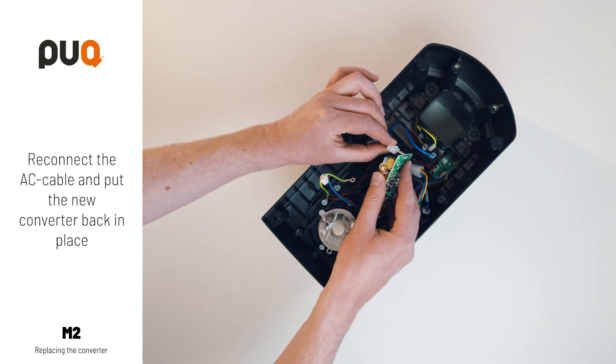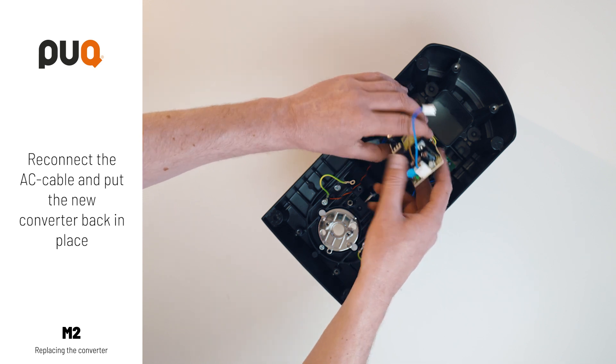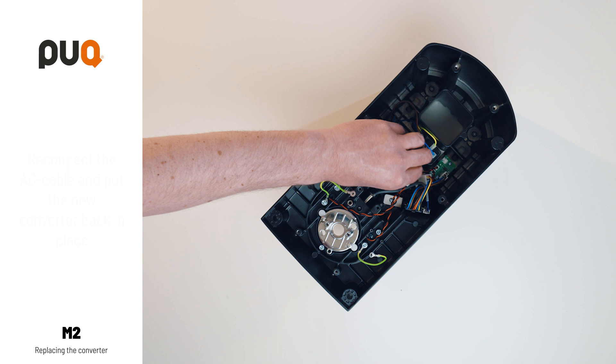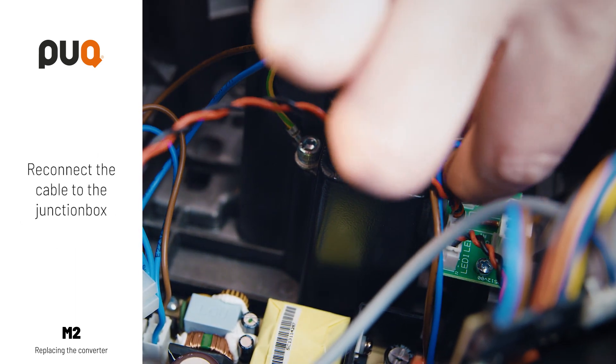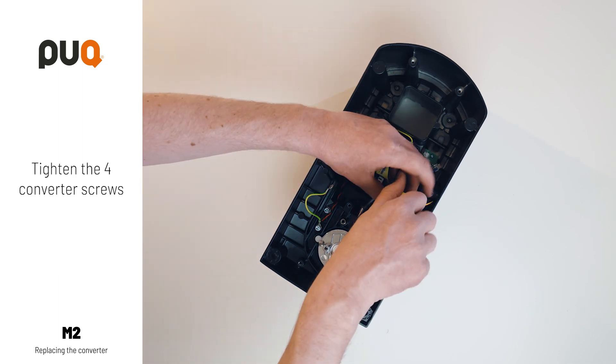Put the new converter back in place. Reconnect the cable to the junction box. Tighten the four converter screws.